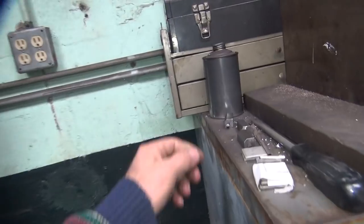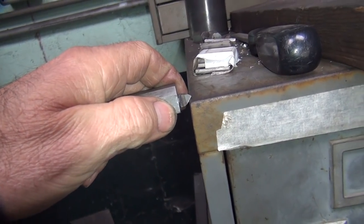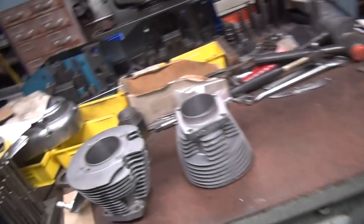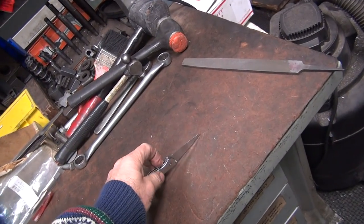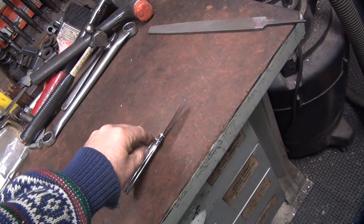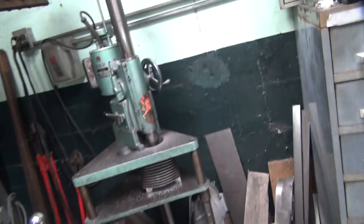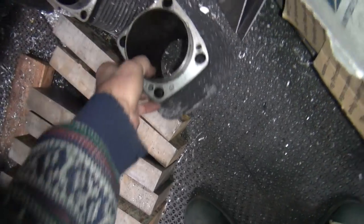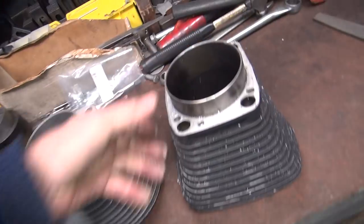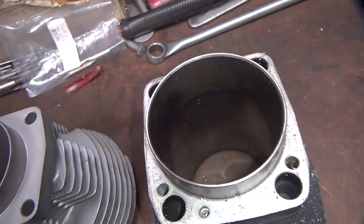I also got to chamfer the top of the cylinder with a special tool here. I put a nice chamfer on the top of the cylinder so that lets the rings go in nice and easy - kind of important. So we're about halfway done now, couple inches left. There's a little Evo cylinder down there - see how thin these are versus how thick this cylinder is. That's about the normal thickness for a Harley cylinder, quite a bit different than these.